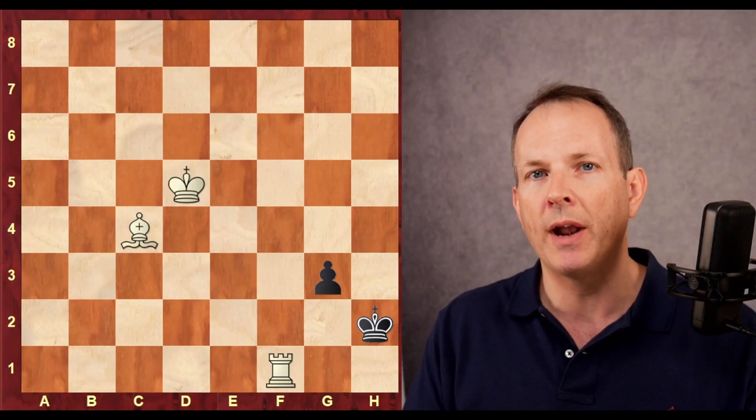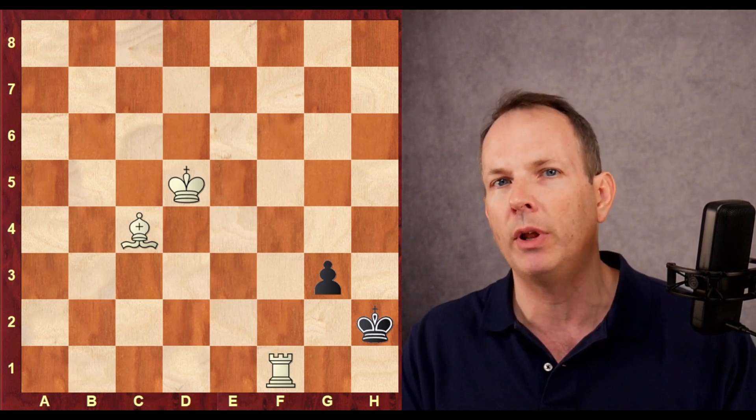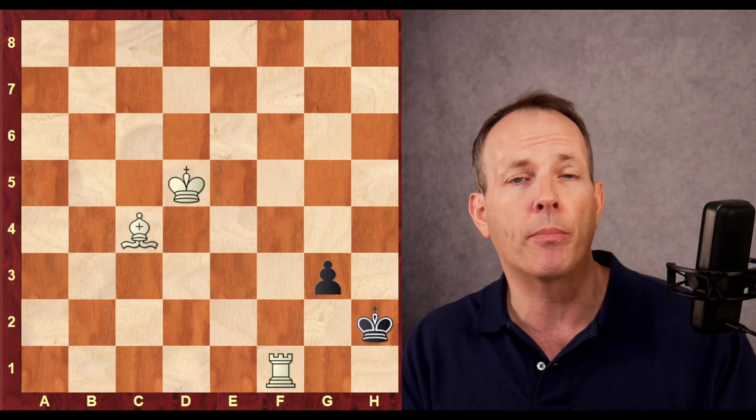Welcome back to Chess Dog. I'm John, and today we've got some really terrific mind-bending chess puzzles I really think you're going to enjoy. Let's jump right in.